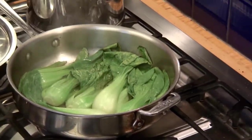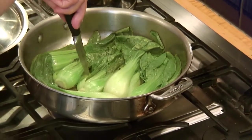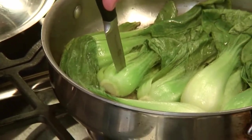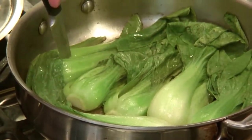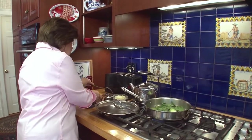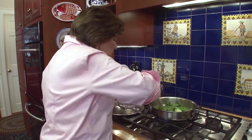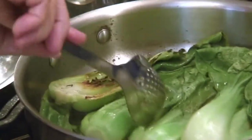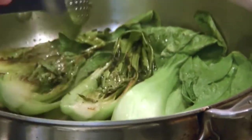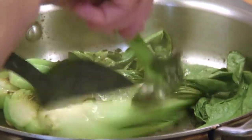Here's how I check: take a little knife and stick it right in the end part of the bok choy. You see how easy it goes in — so that means I can do the flip. So we want to turn these over. Look, they have a nice color on them. Sometimes I add a little soy sauce to this if I want to really keep it on the Asian side.